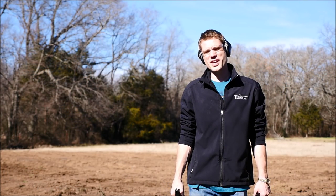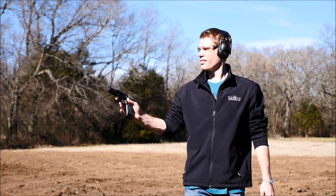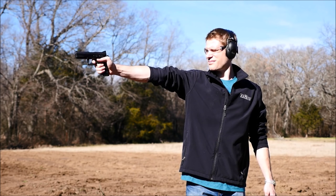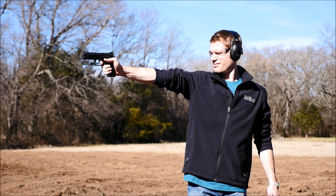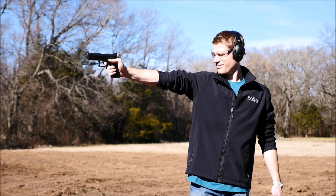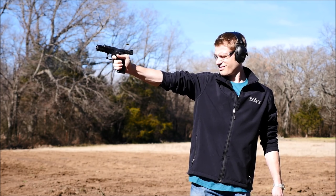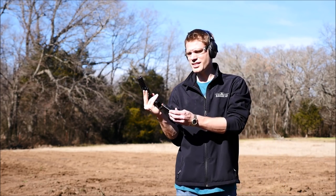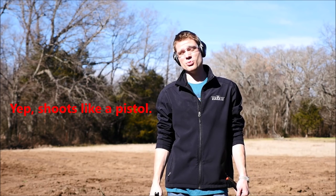All right, Chris might not be getting this one back. Now it's my turn with the SDP Standard. I'm going to try it one-handed as if I'm bullseye shooting. Really nice — great recoil impulse. Feels tight. It's like shooting a CZ-75 that's nice and tightened up. Everything I'd want out of a gun like this, realistically.